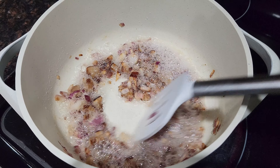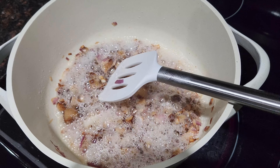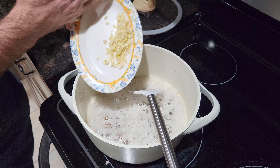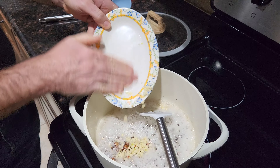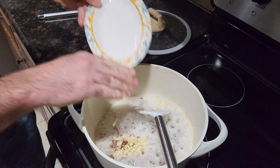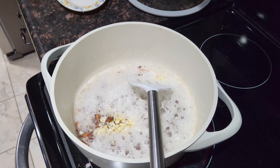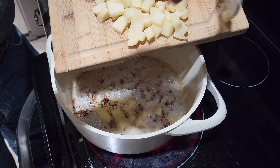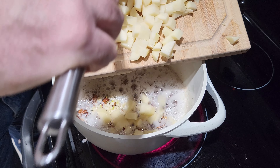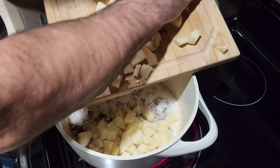We need to boil the water and we start boiling it. We're going to add the garlic, and then we're going to add the potato. Just make sure it's not going everywhere — okay, that's better.